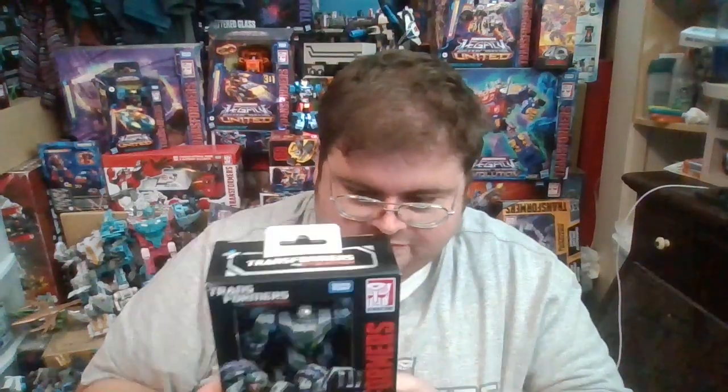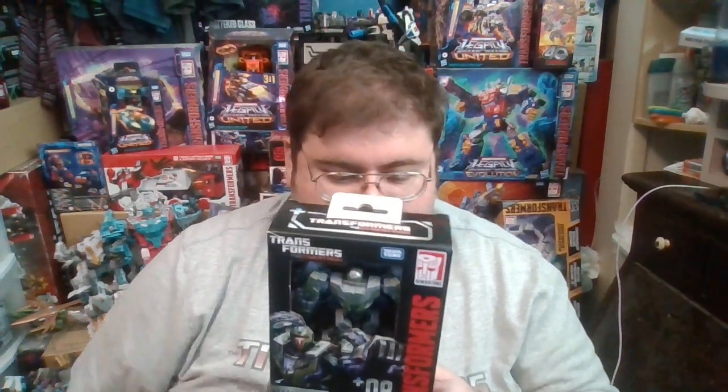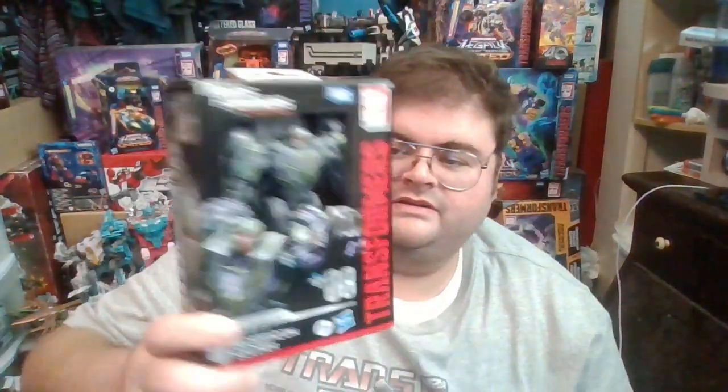That being the generic Decepticon Soldier. These guys were basically the equivalent of the Vehicons from Transformers Prime — the Stormtroopers of the Star Wars franchise, if you will. They were basically the cannon fodder for Megatron's forces in the Transformers video games by High Moon Studios. The action figure, from other reviews I've seen, is pretty accurate, and the box art on the front is near identical to the Soldier's appearance in the actual video games.